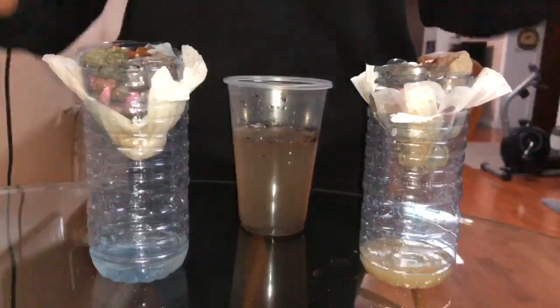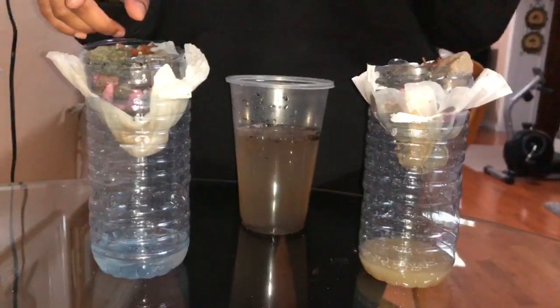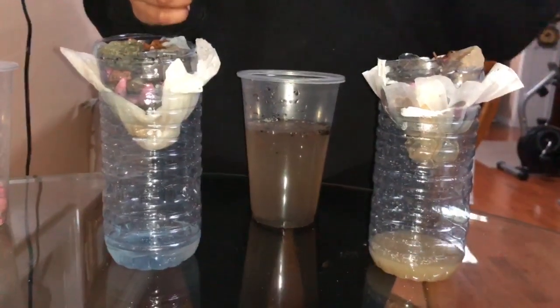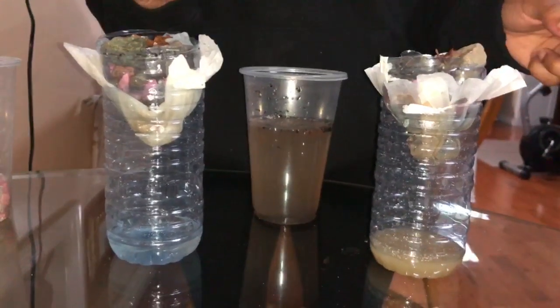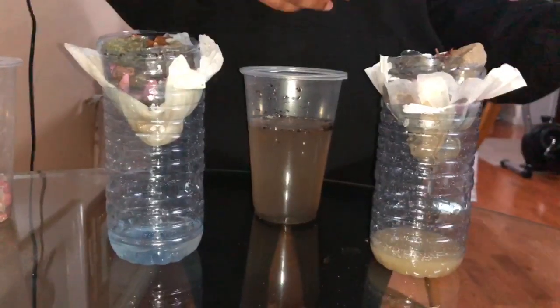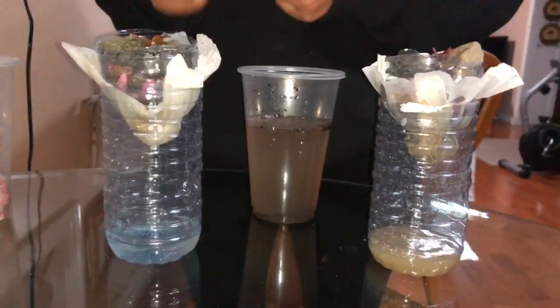Hi everyone again! So as you can see over here we have our filter system with paper towel that I just folded a couple of times, and over here we have our filter system with one coffee filter. Originally I thought this idea would work much better because it is a coffee filter, but to my surprise the paper towel actually ended up working better.